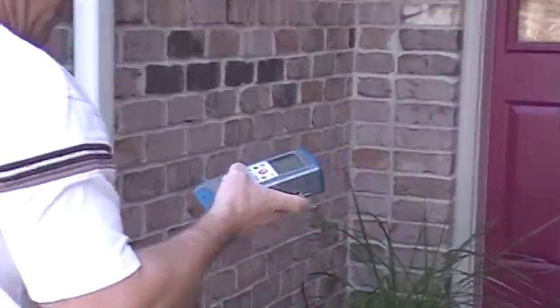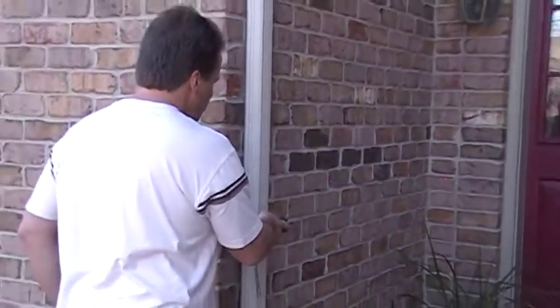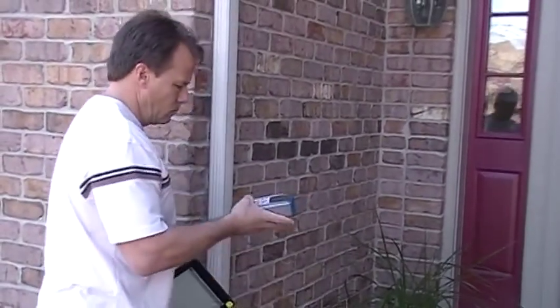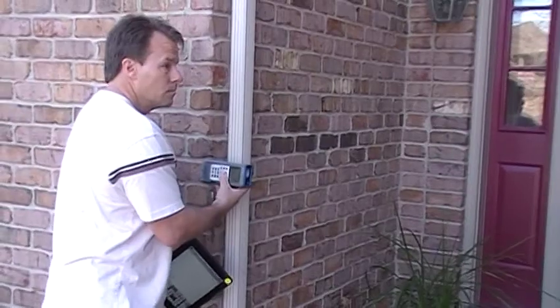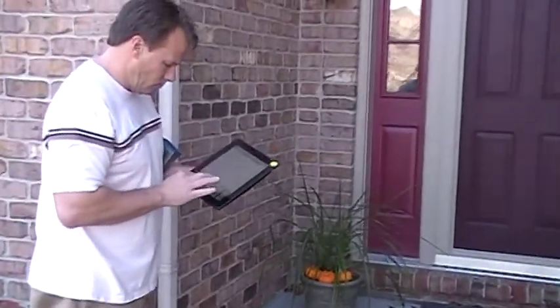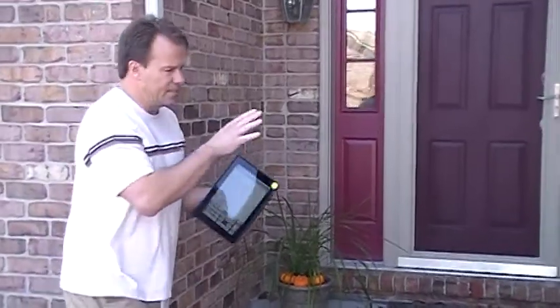Now we're going to measure this little cutout here. Six feet, and across is 8.5. That's the entry.